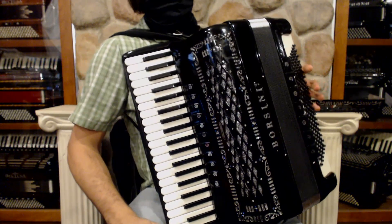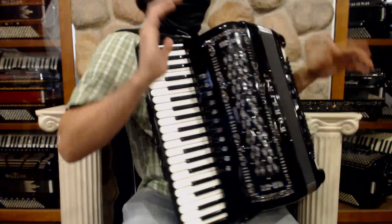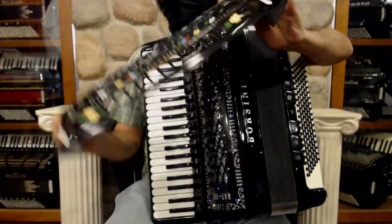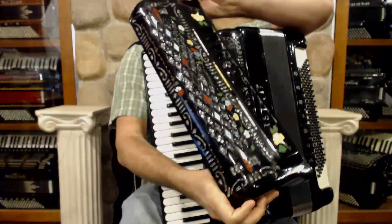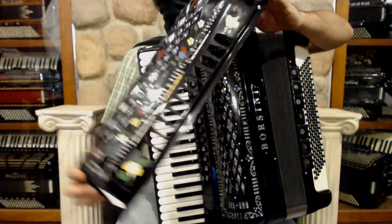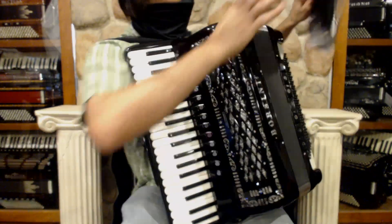And wait! We have something even more incredible. A second grill is available for this accordion — it has all this extra prettiness on there, and it also has holes already drilled for the microphones.